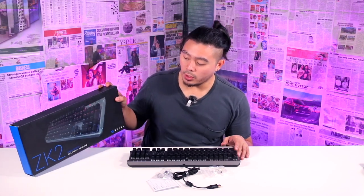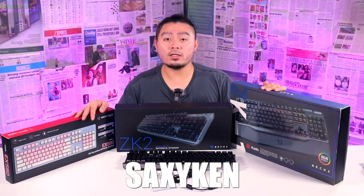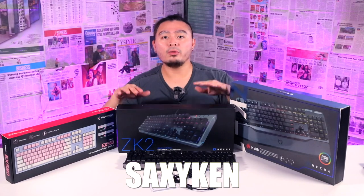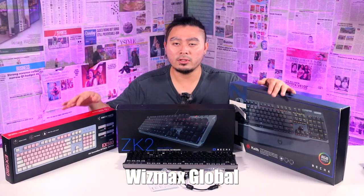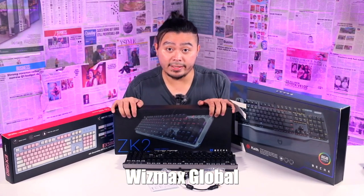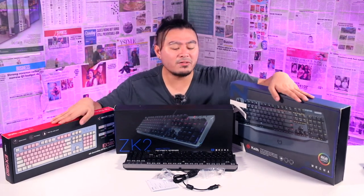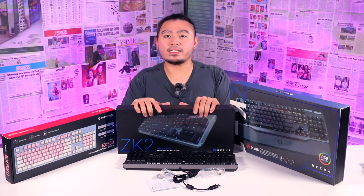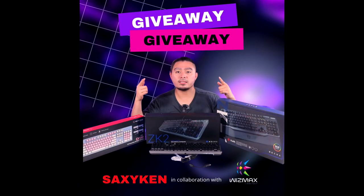That's it for this keyboard — the ZK2 Manic. I really like this keyboard. I'm giving away keyboards right now. Thank you for watching, continue to subscribe to my YouTube channel and like all my socials — Saxikin. Also like Wismax. Thank you Wismax for sending me all this keyboard giveaway — they're very generous. Comment why you like this keyboard and why you want to have it. See you on my next unboxing video. Bye guys!